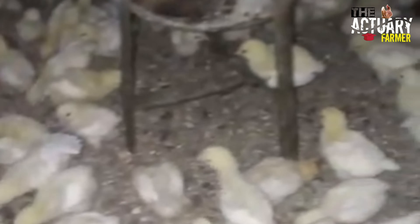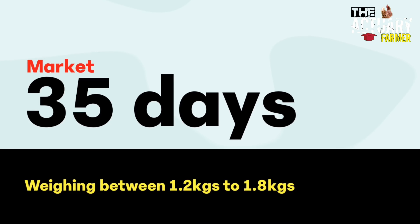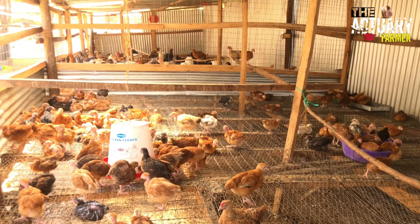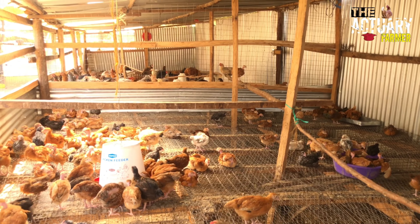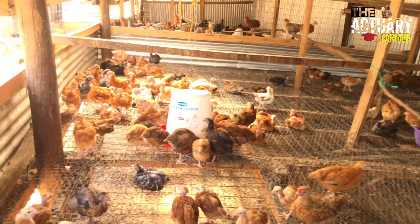We'll go straight to the feed formulation of the broiler starter mash and then to the broiler finisher mash. The broiler starter mash is fed between day one up to day 21, then the broiler finisher mash is fed between day 22 to market day, which is day 35 for the broilers. For the hybrid, it will be fed between week one to week six, then between week six to week ten they will be fed on broiler finisher mash.